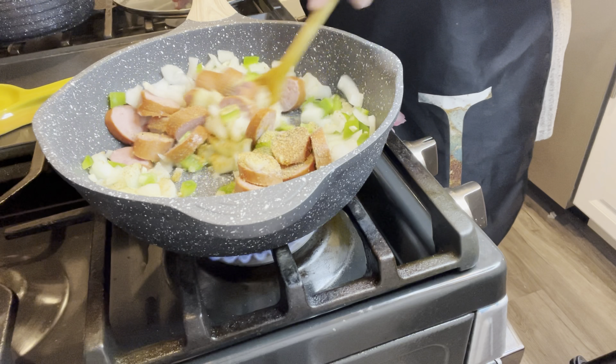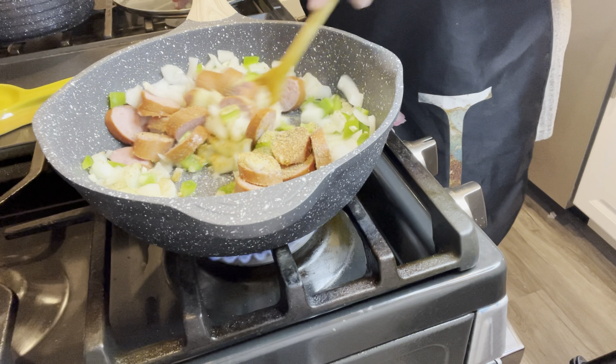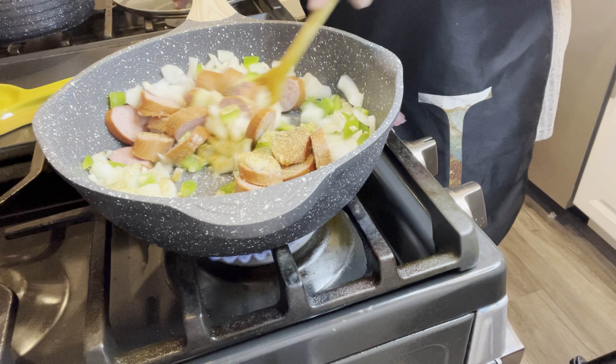Hi guys, it's Nancy, welcome back to the channel. It's so great to be here to bring you guys another recipe. I have been gone for a little while, but thanks for sticking in there with me. I said last time that I made a video I wanted to bring you some of my favorite foods that I've just been enjoying, even recipes that I've made for quite a few years.